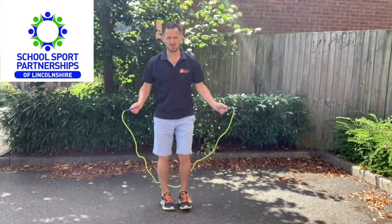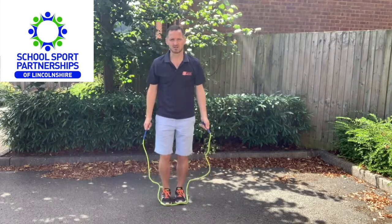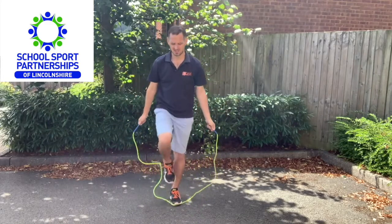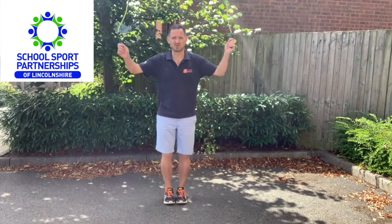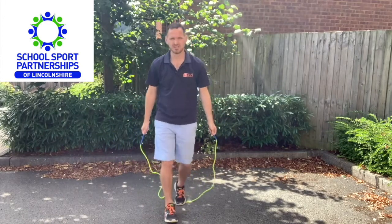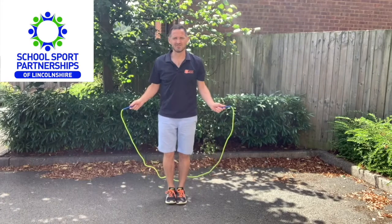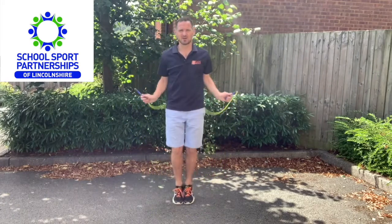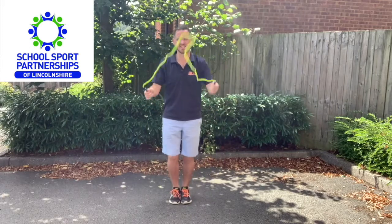They don't want to move too early because they'll land before the rope comes round. This will help them connect the idea that the rope hits and they do the action. Then progress to an over-land jump — the rope comes over the head, hits the ground, and you jump as the rope hits, keeping those elbows nicely tucked in.